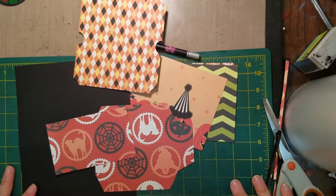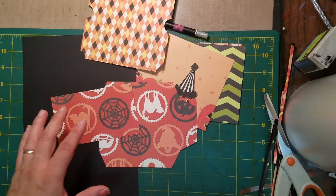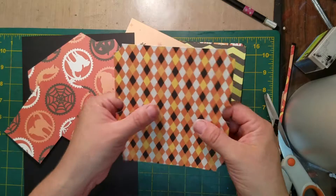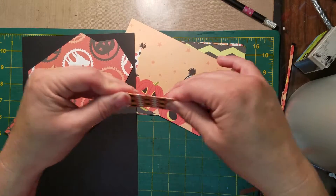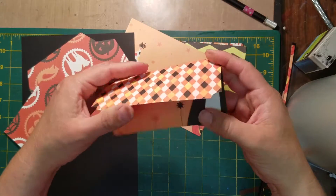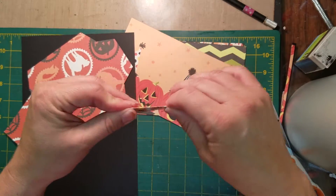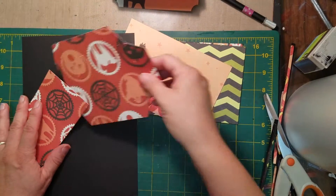I'm going to show you how to fill in and make the inserts for our tabbed pages. You're going to have a few pieces. You're going to have one that looks like this, and this is just going to go inside of another pocket. I used double-sided paper so that I could just fold this over, and that's going to be an insert.